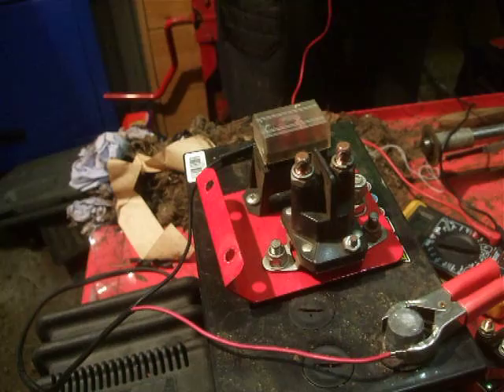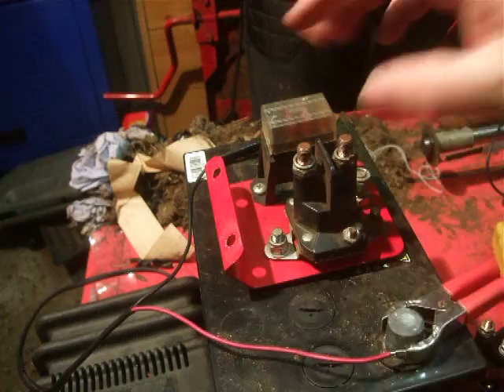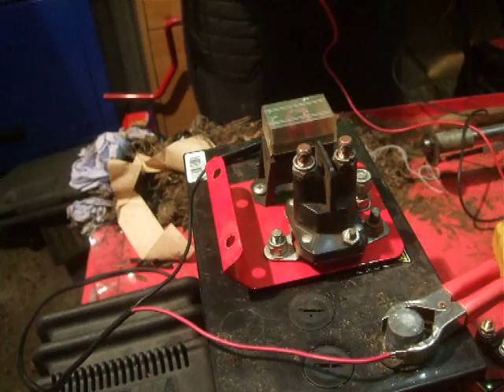What you need is a few bits of wire — doesn't need to be anything special. We're using a multimeter today, and obviously your solenoid and a battery. This one's on charge because it's a bit down on power at the moment. We'll get ready and set it up. That's all we need.